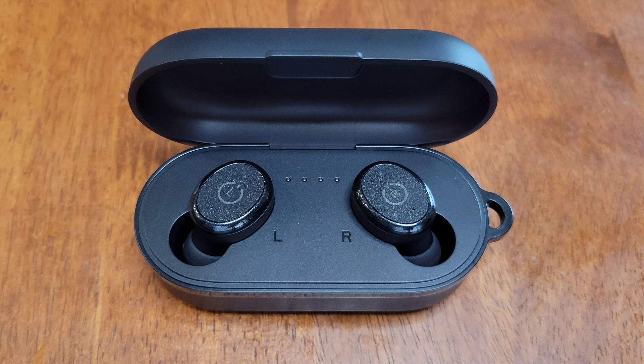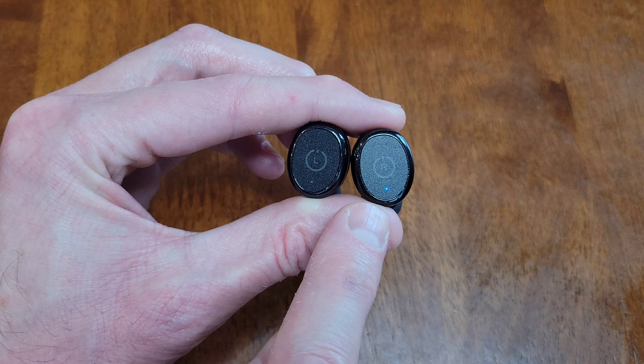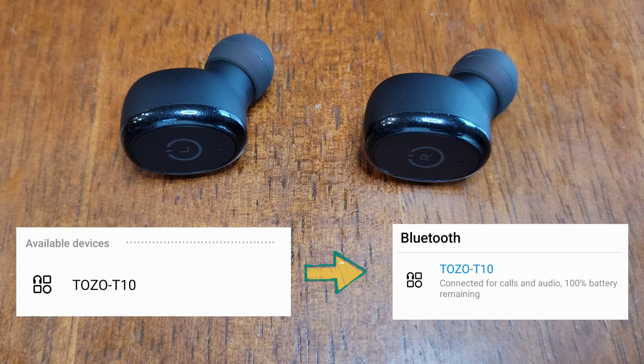The red lights have turned off and now the earbuds are charged. When I took the earbuds out of the charging case, this one started flashing red and blue, and that lets us know that it's in pairing mode. In your phone's Bluetooth menu, it will show up as TOZO-T10, and when you select that it should start pairing. When it's connected, the red and blue light will turn off on the earbuds.